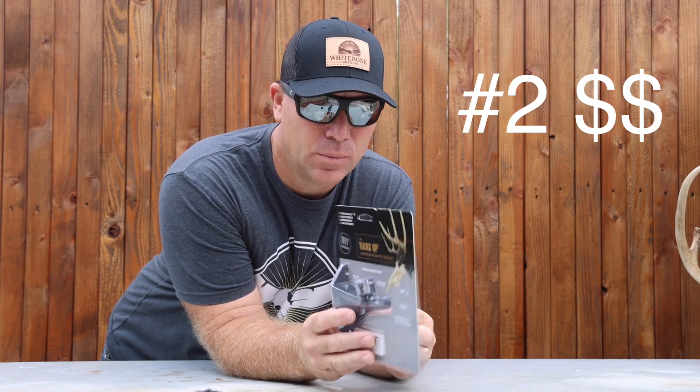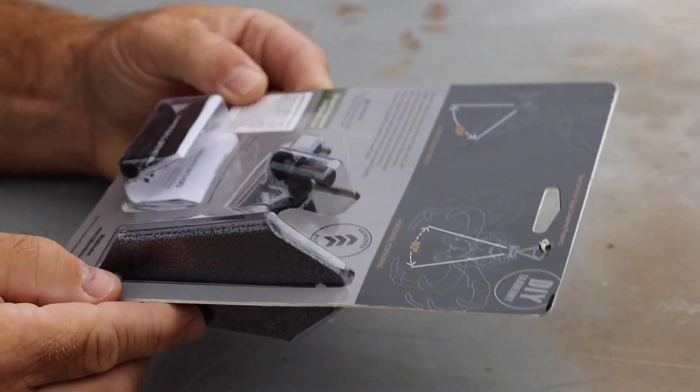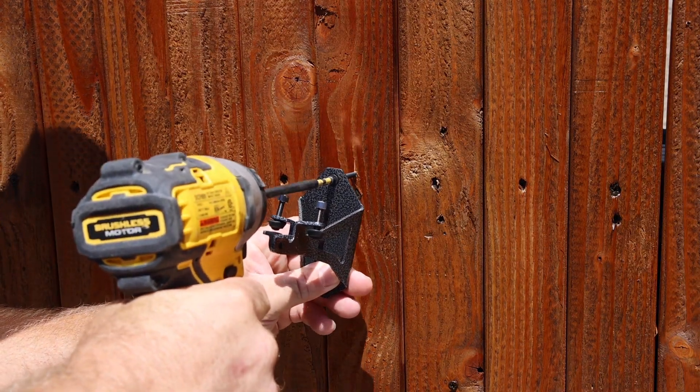Bracket number two comes from Big 8 Products — it's called the Hang Up. Everything these guys do is beautiful. This bracket has two adjuster screws that allow the skull to go up and down 60 degrees and right and left about 40 degrees. The load rating on this bracket is over 200 pounds, and for those of you who collect sheds off bucks year after year, this bracket will absolutely support a lanyard of sheds behind that buck. It's a beautiful bracket and will forever be in my arsenal at $24.99.